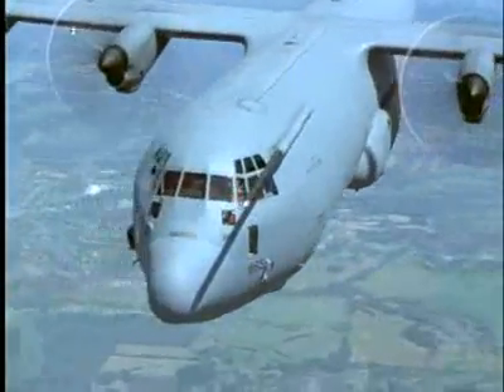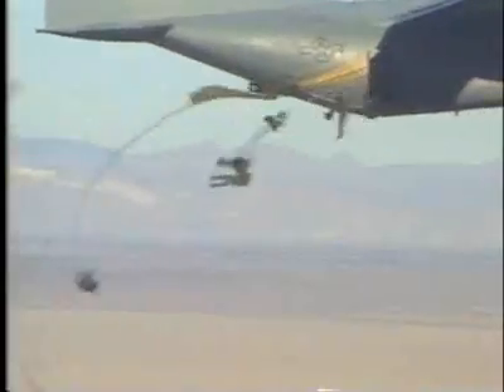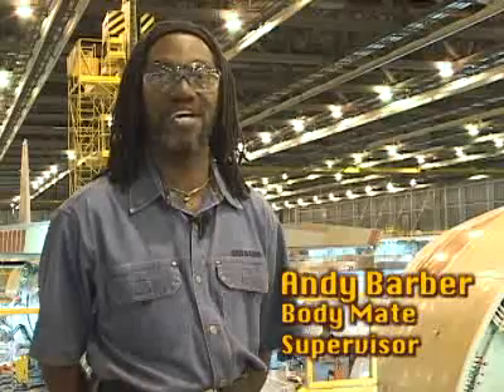After the new C-130 has passed all of its tests, it's shipped off to take its place in the sky doing what C-130s do best — whatever is needed. So what's the best part of the whole process? Seeing it all go together. I think that's the coolest thing, seeing it all go together. I love it.